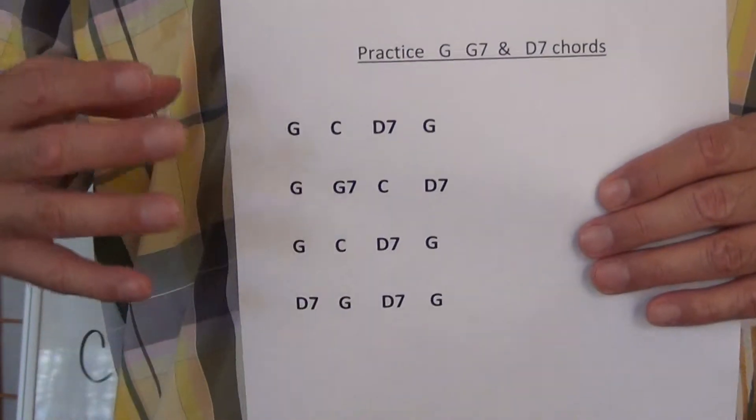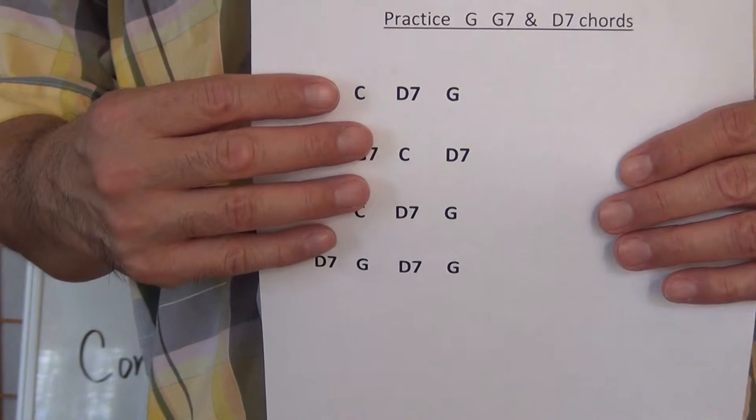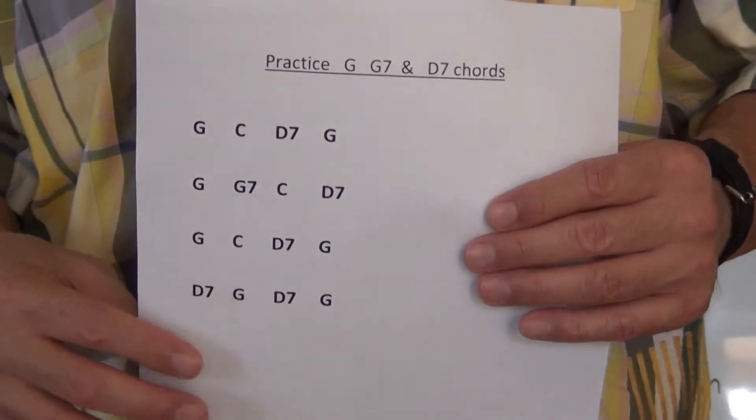Once again the goal is to play this four lines consecutively without stopping.